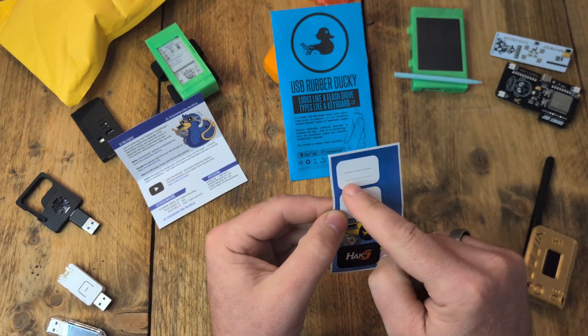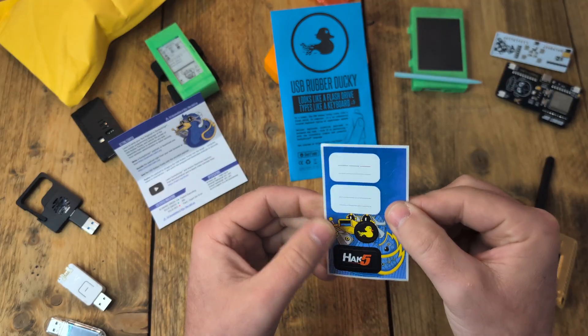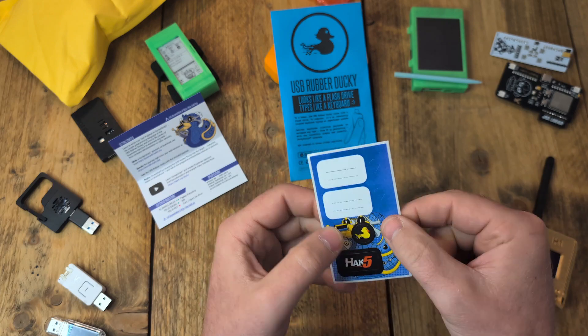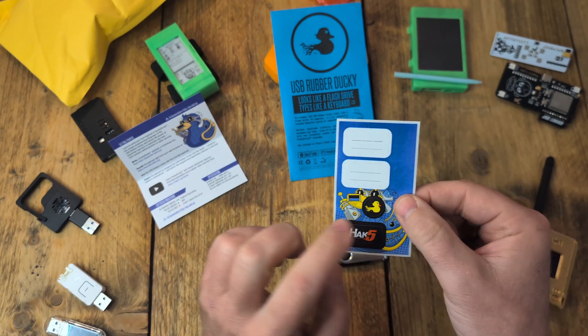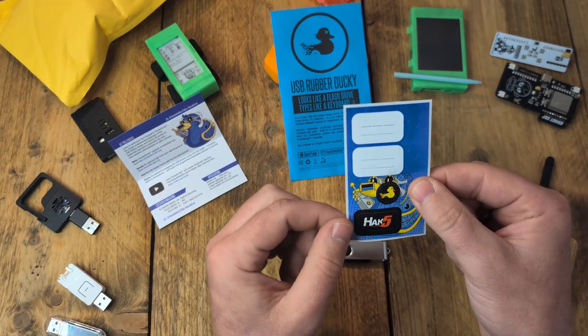As you can see with the stickers, you can write on there some enticing words to try and get somebody to plug that device in. Or if you want to be kind, you can just stick the Hack5 and Rubber Ducky labels on — I would definitely be sticking the Rubber Ducky sticker on mine because it's just cool.